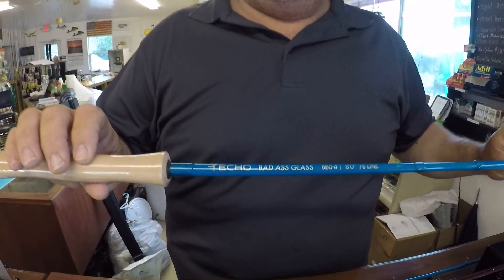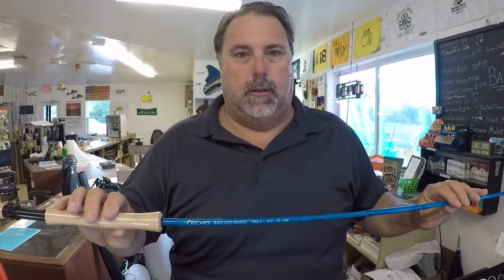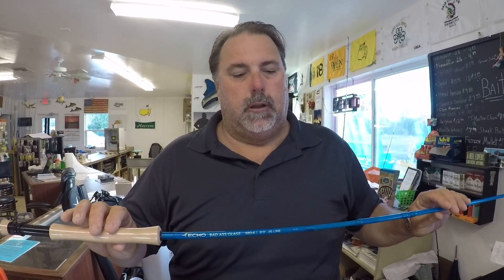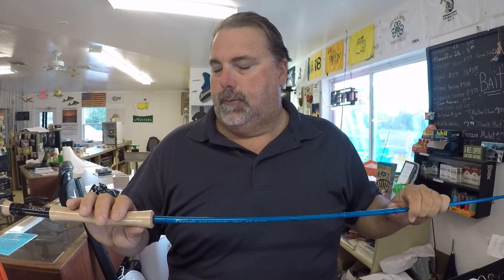If you really want to overkill it, look at one of Echo's great bass rods. This is a fiberglass fly rod called the Badass Glass — a six-weight, eight-foot rod. They come in nine foot but I like the shorter ones, and they make them in six, seven, and eight weight. It's a great rod for bass fishing; you really feel everything with it. The cast is easy because you over-line it by one size, bending the rod quite a bit. It's a little pricey — bumping up into the $250 to $280 range, not including the reel — but it's a great rod for saltwater too, under docks, mangroves, all that stuff.